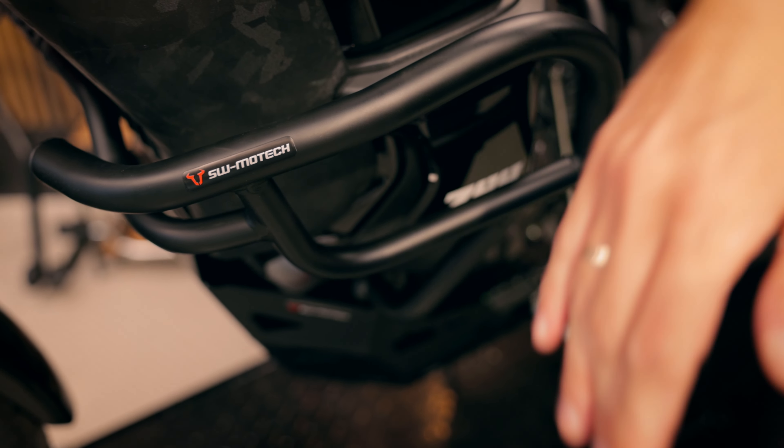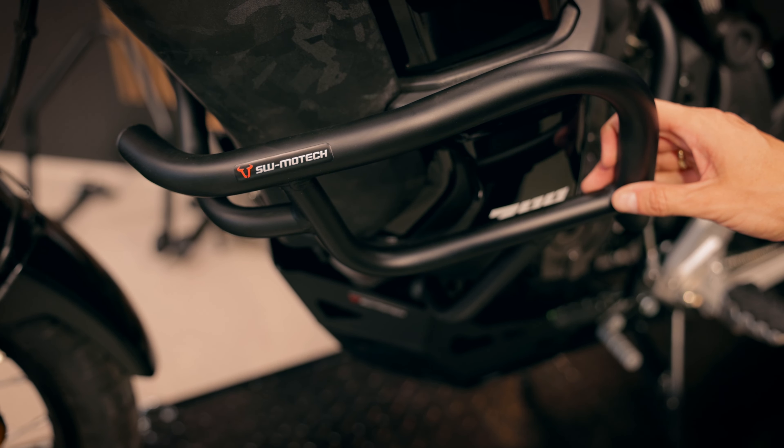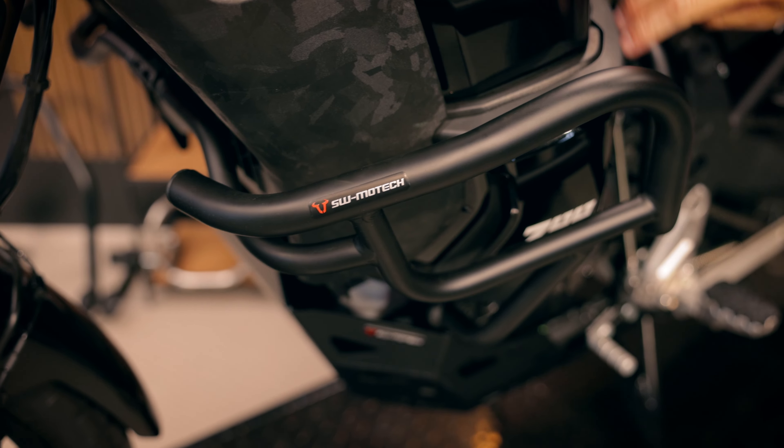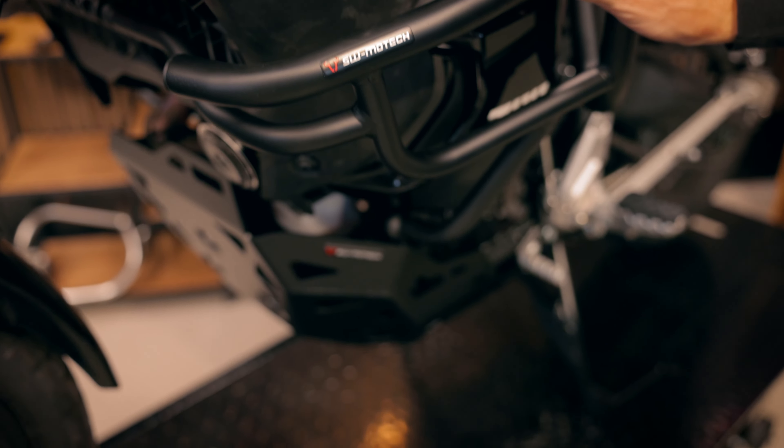Another new model is the crash bar. We had to develop it for the wider front. As you know, it's made of steel, black powder coated, and it protects the fairing on the left and on the right side.